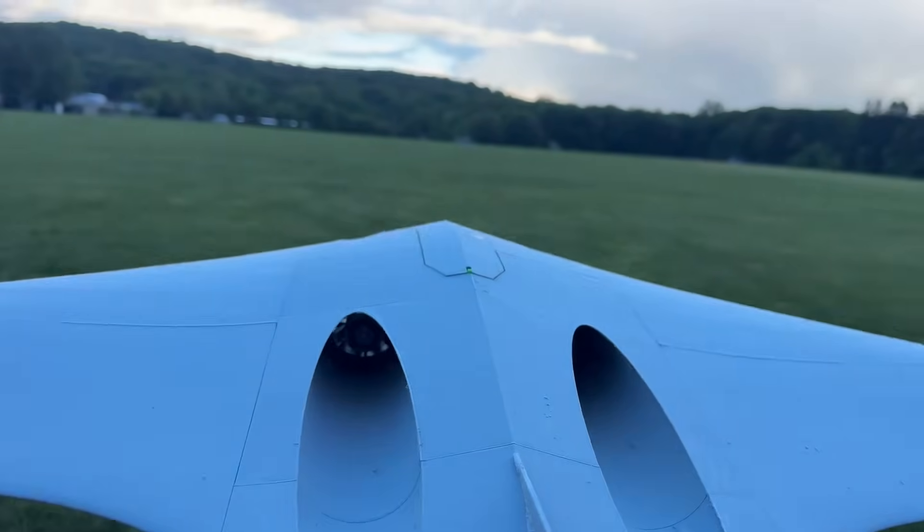Drag rudders are going to kill the efficiency. I need more nose weight — that's the first thing I'm going to do. I'm going to click ten more clicks of down trim. On my gyro I set the pitch to be five degrees up, which isn't helping me either because it wants to climb. I set it that way for a hand launch because I'm a noob when it comes to the Spektrum stuff.